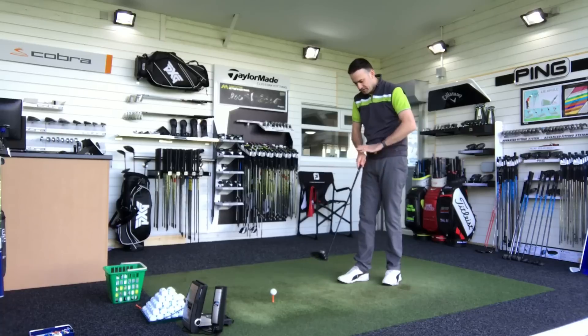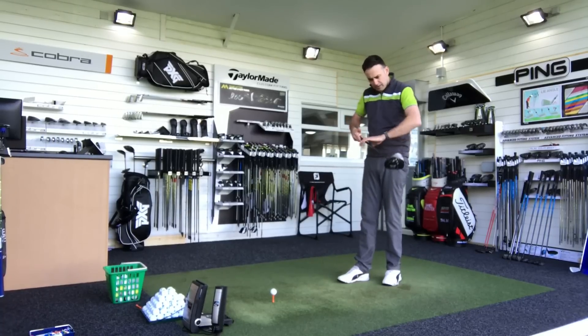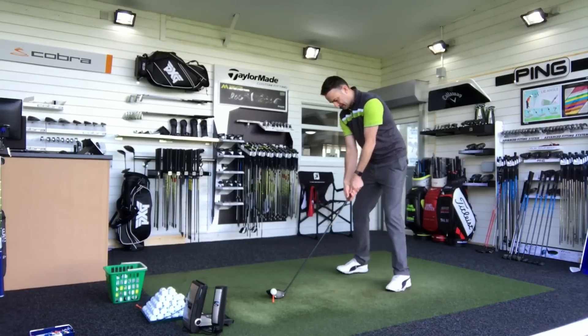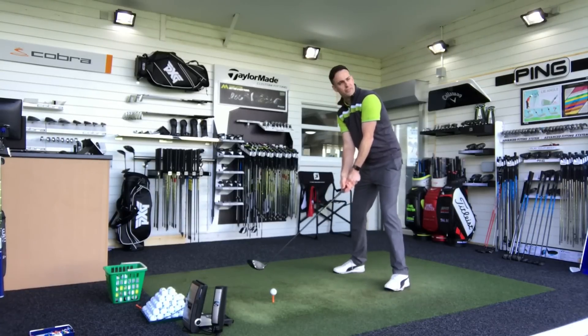I've actually got this fitted with the Hazardous handcrafted shaft, 6.0 flex — it's a low-spinning shaft, and this particular shaft is black so it's just very classic looking. Let's hit a few shots and see how this performs.